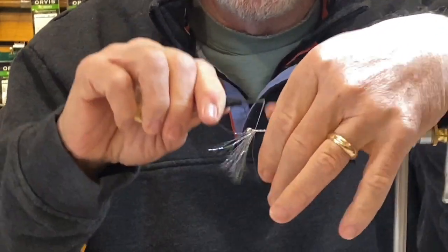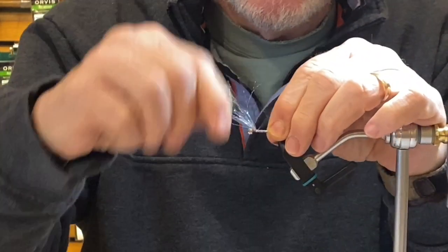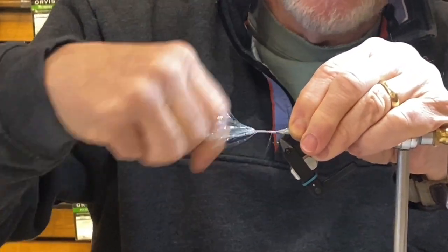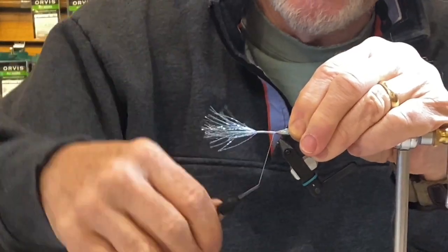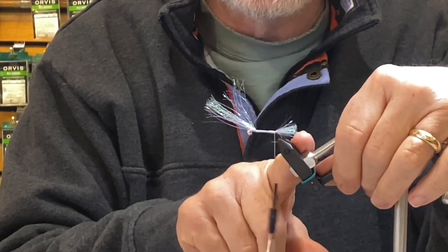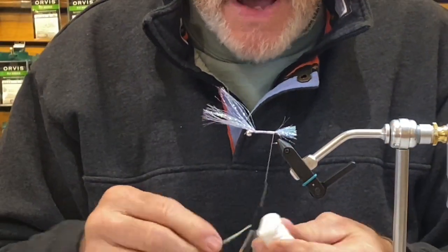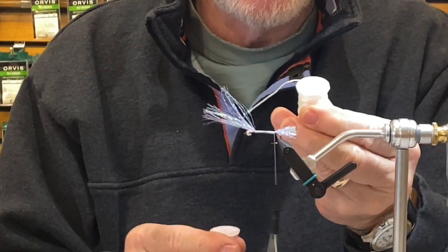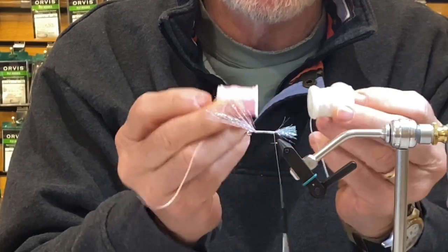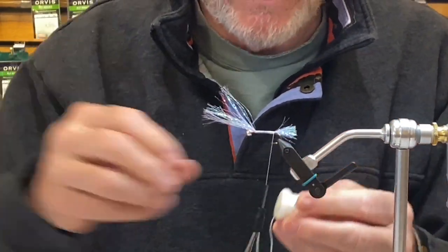Give it a good pull, then good tight wraps, and work your way back to the bend of the hook right where we started our tie-in. So that's my tail — this is going to be my wing when I'm done. For the body material, I like to use flat braid. You can use a pearl or pink — here are my two colors. I usually stay with one or the other, and I'm going to go with the pearl on this one.